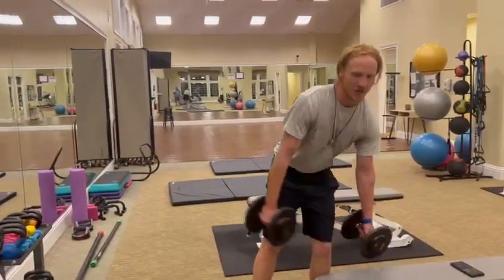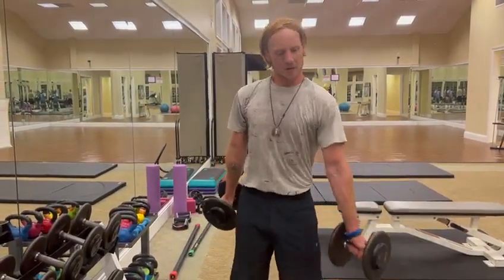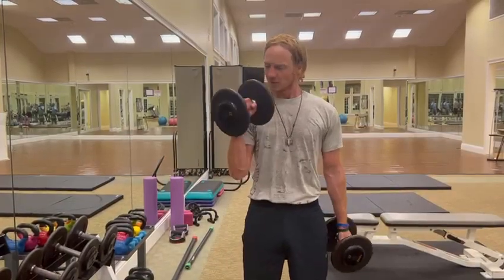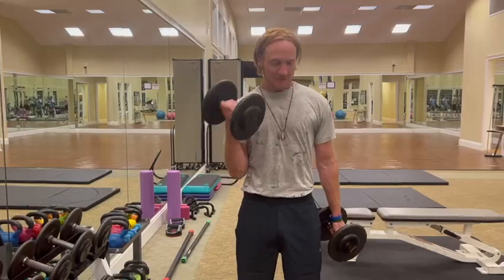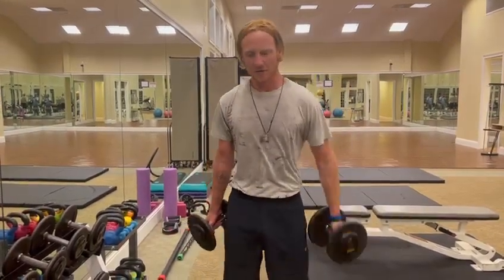I'm going to be doing workout videos every week - how-to guides. And now we finish off.